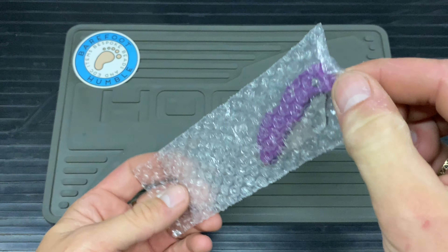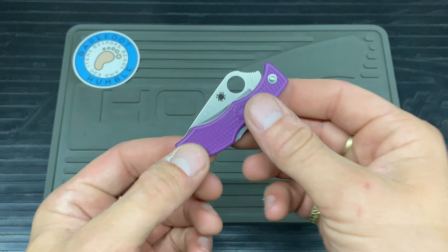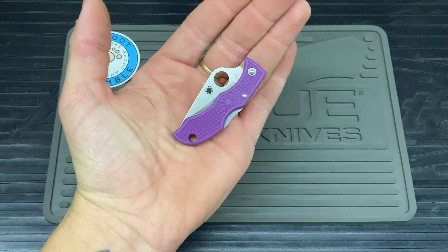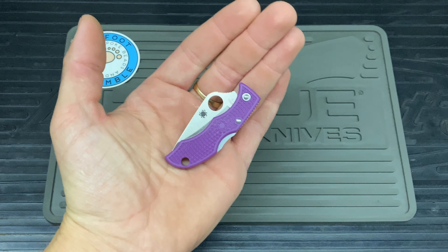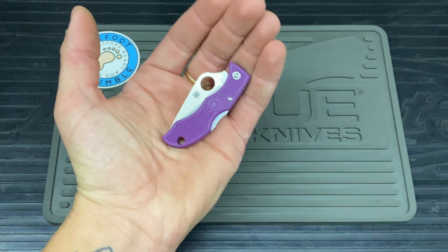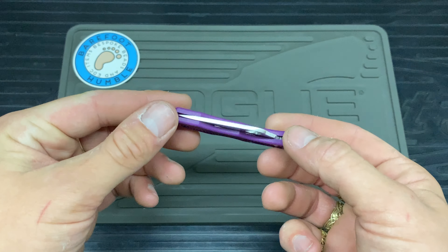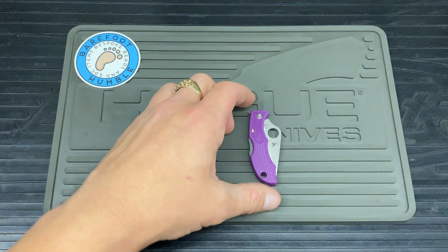The knife comes in a nice bubble wrap baggie. This was bought for my partner — I wanted to get her something small she could use around the house and for working from home. I thought I'd get her something nice, something decent that's going to last a while. I thought Spyderco would be a good option, and here is the result.